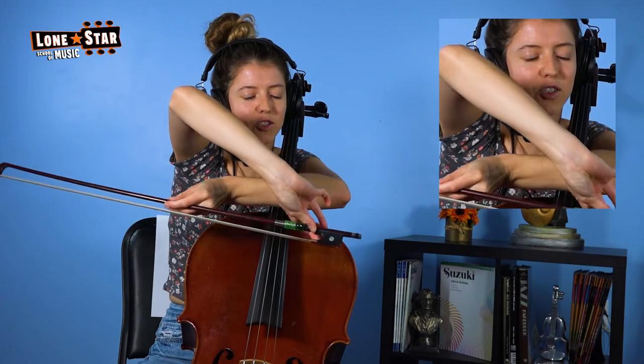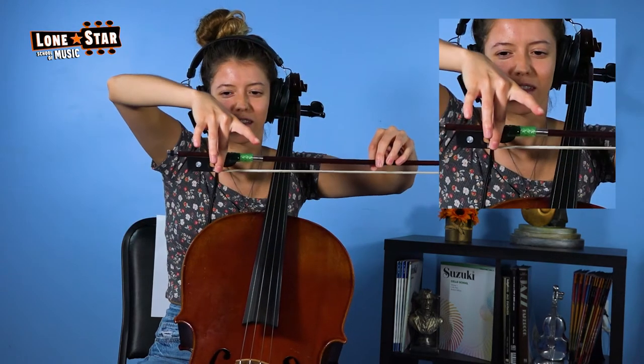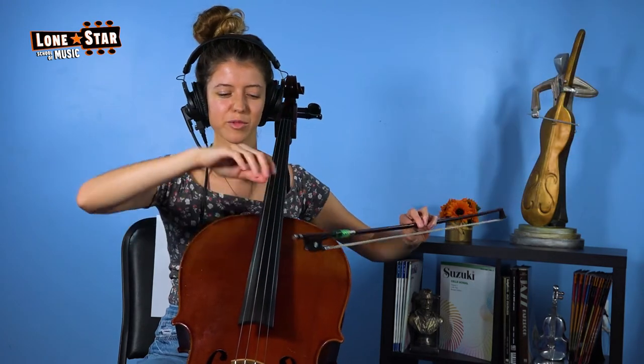And as you can see from the back side too, they're balanced on the bow. This is important to prevent injury for your hand so that you're not holding it in a bad way like this or like this.